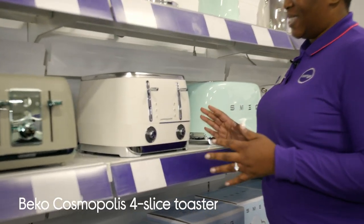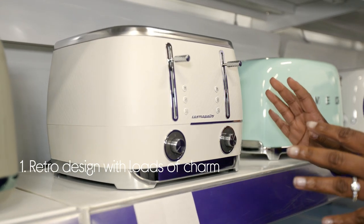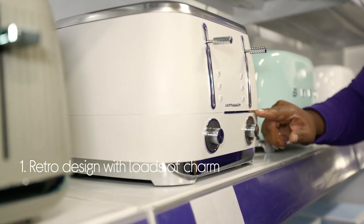Let's take a look around this Beko toaster. The retro design has loads of charm that will fit right at home in any style kitchen, with its geometric patterns and chrome accents.